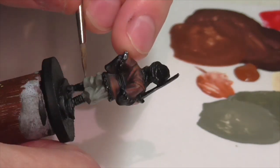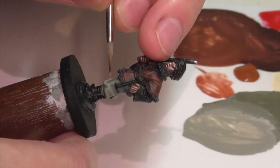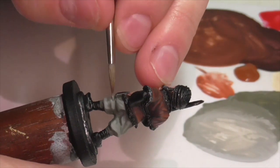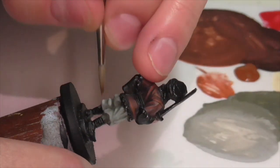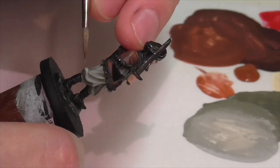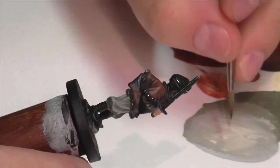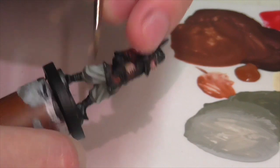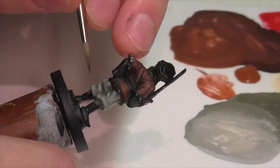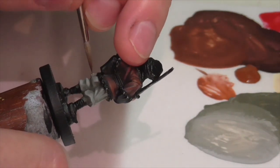If you feel like after you've finished highlighting there's not quite enough contrast between the highlights and the really deep shadows and creases, you can go back in and add a little emphasis on those areas. The way I did that was I just took some glaze medium and mixed it into some German Camouflage Black Brown and sort of lightly put that down into the really deep creases with a small brush, just building that up in areas where there needed to be a little extra shadow and relief.